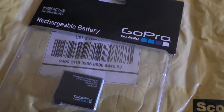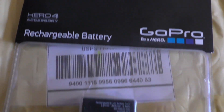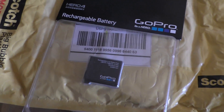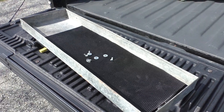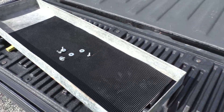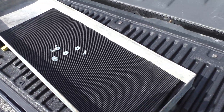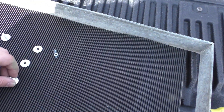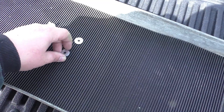Yippee-yay! My spare GoPro battery arrived today — $10, won in auction, brand-new on eBay. Alright, let's get started with this high banker build. You can see we've already started on the build — I didn't really get much interest in the first video I made about it talking about what I was going to do, so I just went ahead and did it.